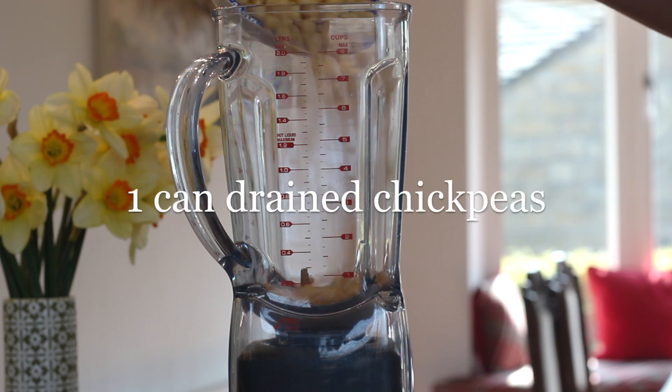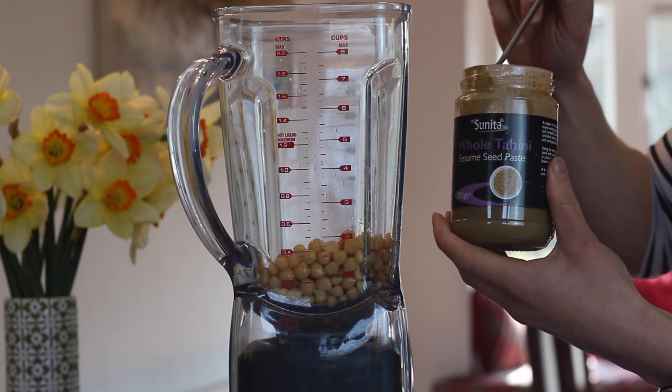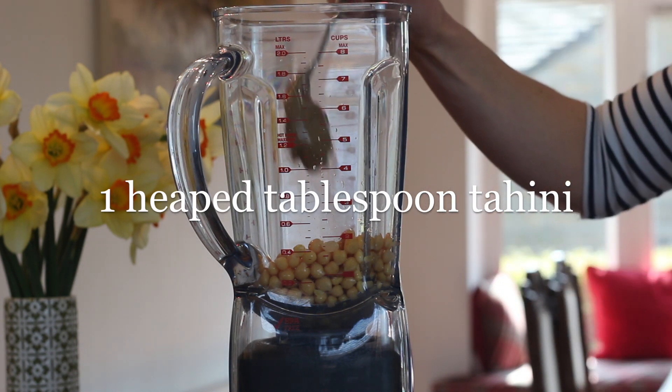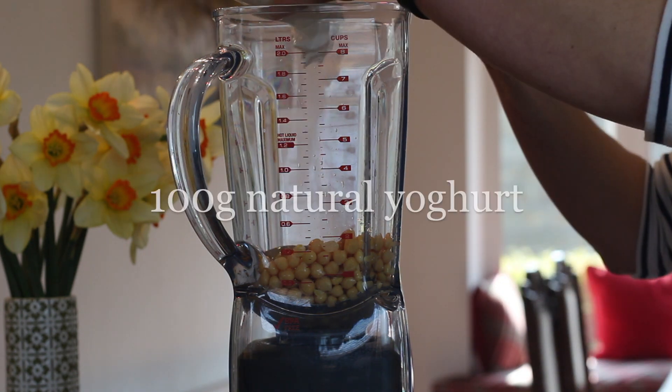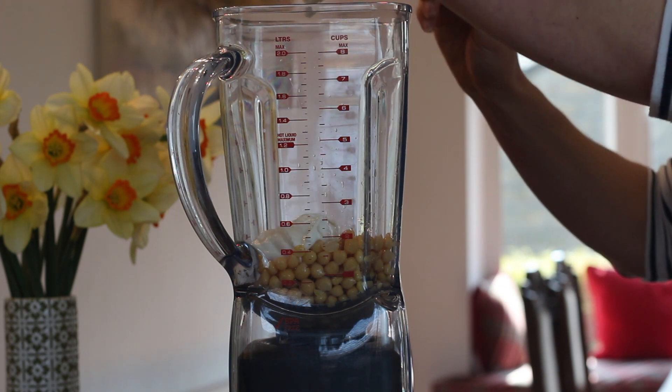To make this hummus, add one can of drained chickpeas — around 240 grams — into your blender, along with a tablespoon of tahini, which is around 20 grams. Then add 100 grams of yogurt, which is half a cup. This is the key to making your hummus taste really creamy yet low in calorie.